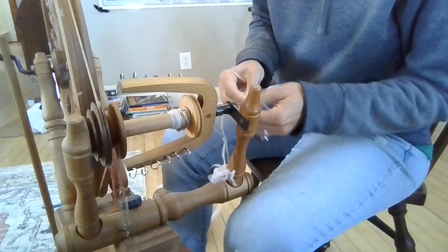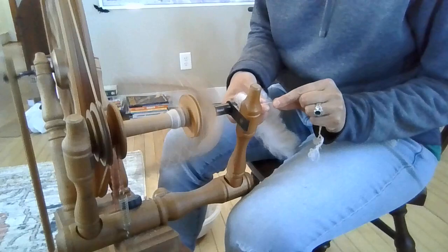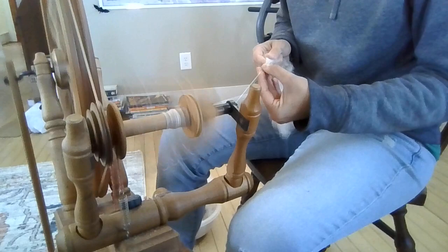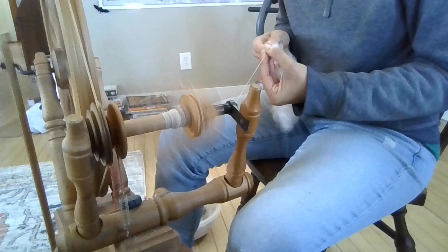We're spinning up an ounce of this blend from the Spinner Surprise Box. You get three ounces of it, and we divided it up to card and spin one ounce at a time. You don't have to do that — you can do whatever you want with the fiber.